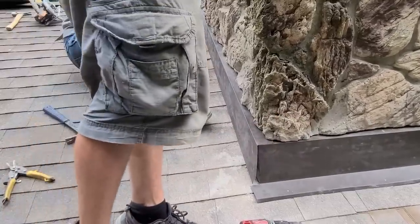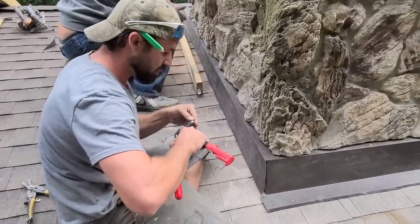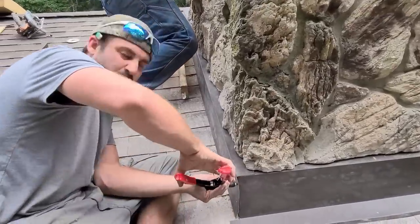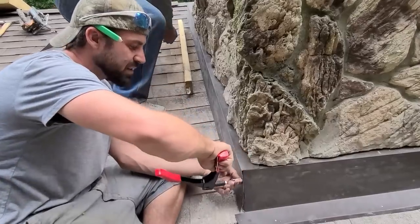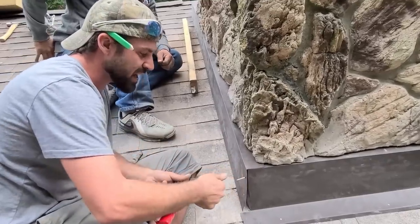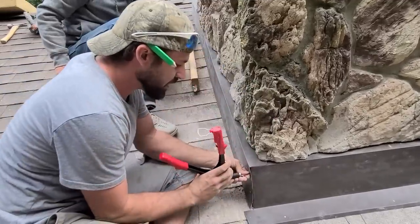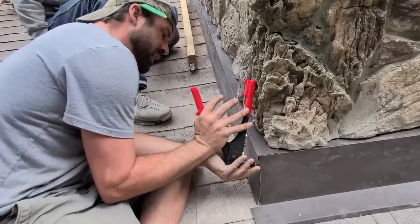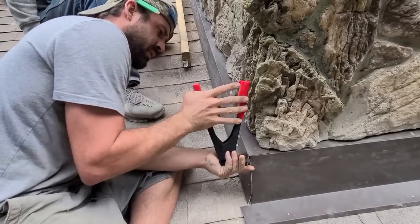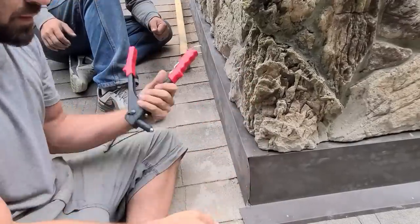So I got this new rivet gun — I think it's pretty cool. It looks wet permanently but it's really not wet at all. Here's a cool trick I like to do when riveting like this: get it all the way in and squeeze, and then the second squeeze it breaks. What's going to happen is when this pin breaks off, it can scratch the metal. So what I like to do is get it all the way in, then lean an edge against the brick. Hold the pin, squeeze it — and see my gun didn't move anywhere. No scratches, no nothing.